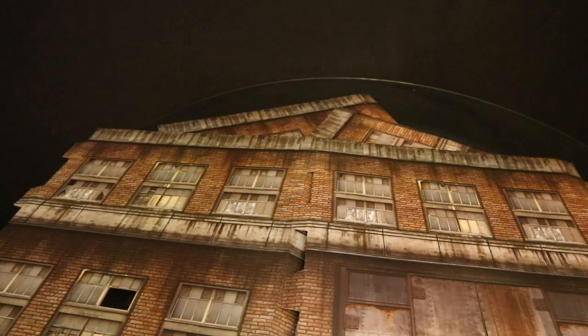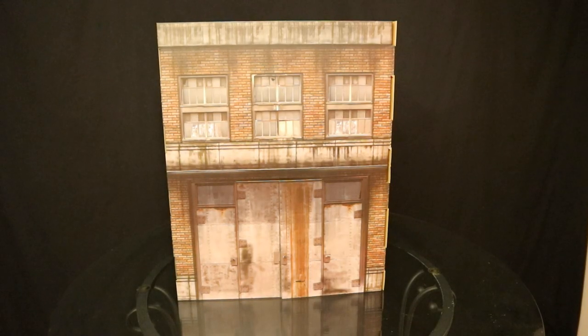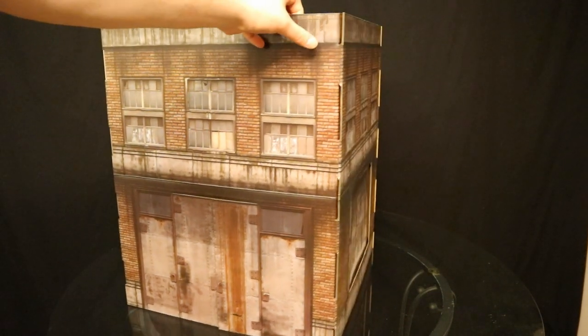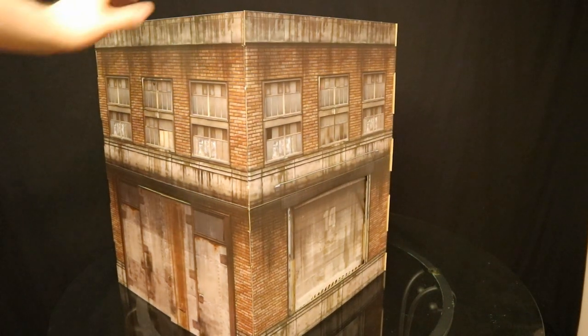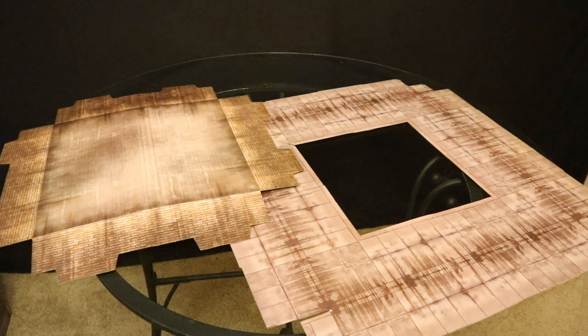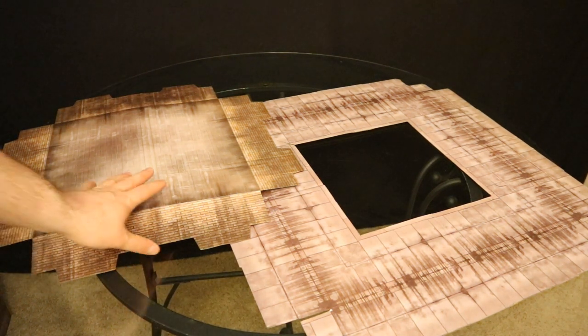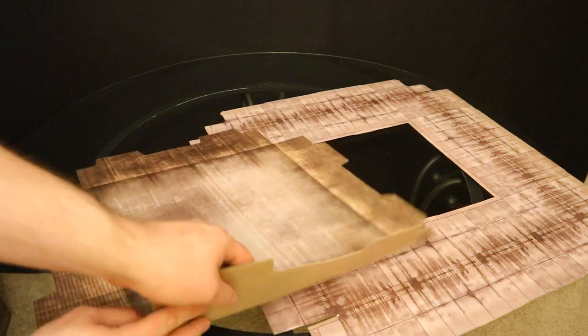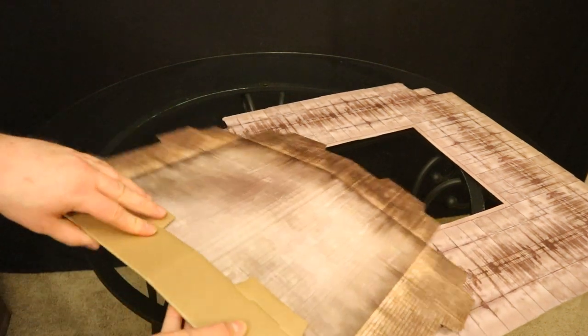As you can see here, we've got all four sides of the building diorama attached. With no roof, this thing is pretty stable so far and looking pretty good. Now we've got these last two pieces — this is going to be the center of the rooftop. Take all these flaps and fold them upright, as well as these back.